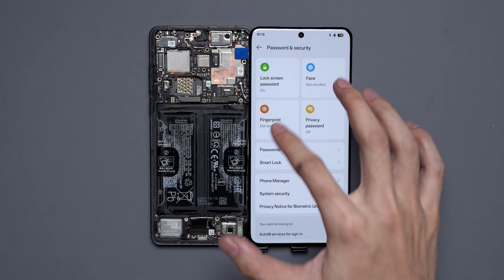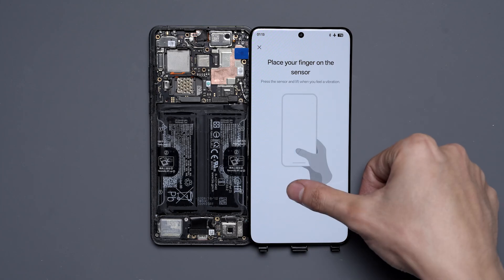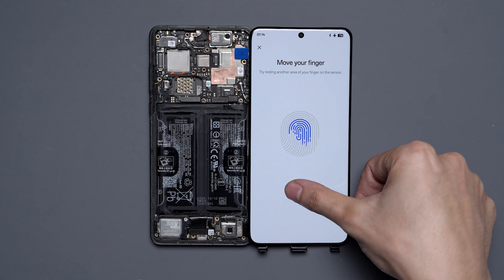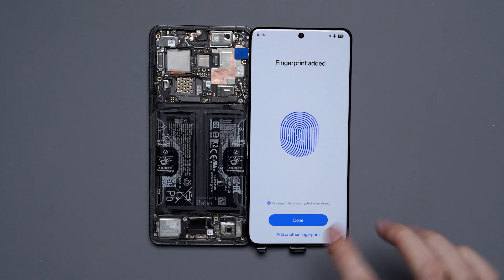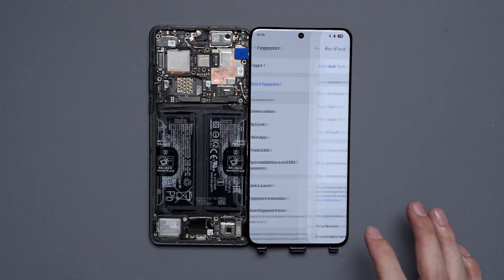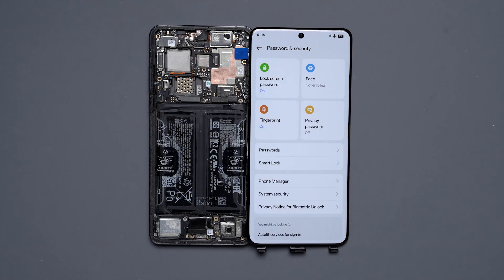Now we can go back into the settings and try to set up the fingerprint again. We'll type in our passcode, add a fingerprint, and scan our fingerprint. You'll see that now it will actually accept the scans. It shouldn't be more complicated than that on these OnePlus devices — pretty much all of them are going to be exactly the same. You just need that simple tool and you'll be able to do it.